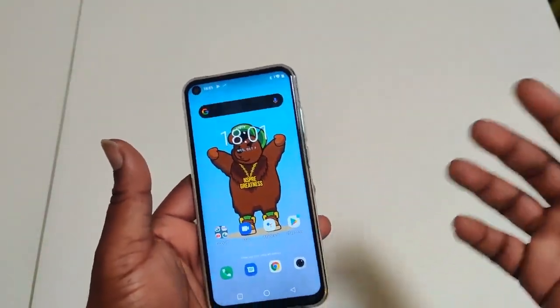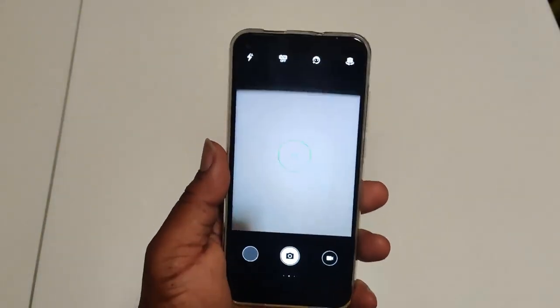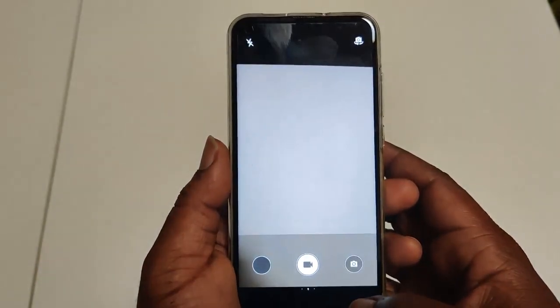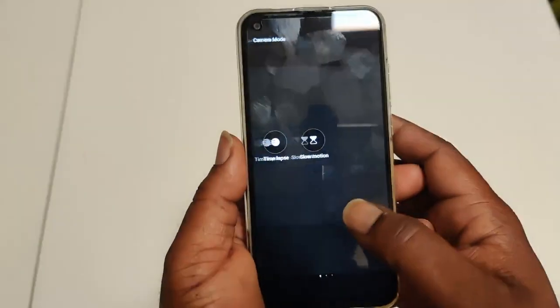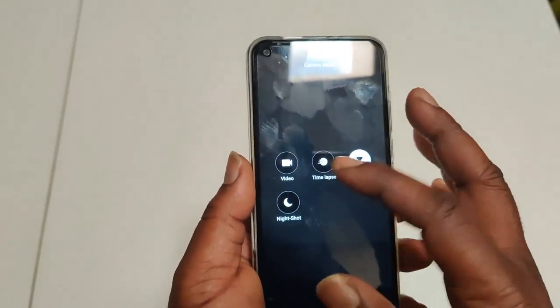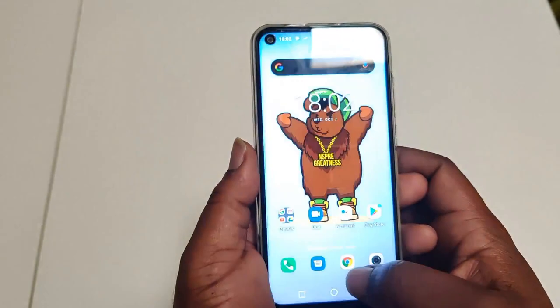Alright family, now that we've done the update let's go back to the camera and see if it's been fixed. Bam — it's fixed. Going to some of the other camera features: video recording, slow motion, time lapse — nice shot. Okay, that's cool.